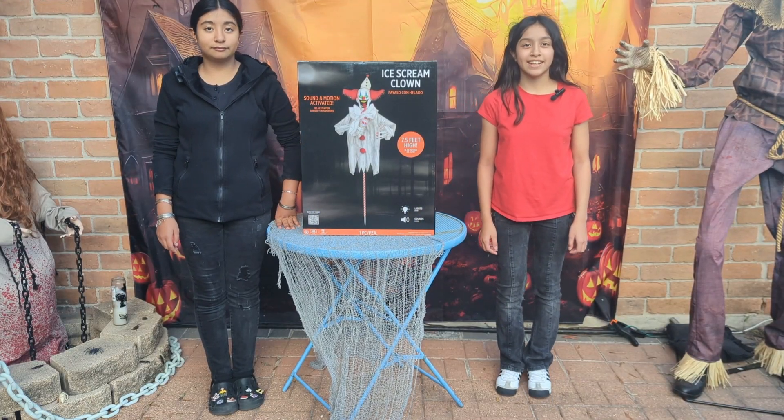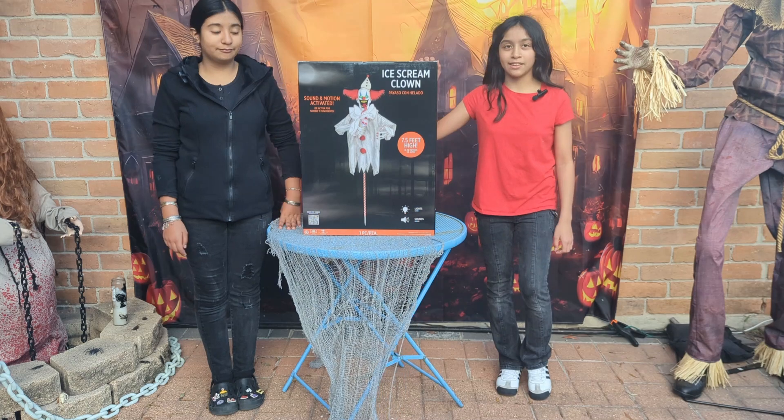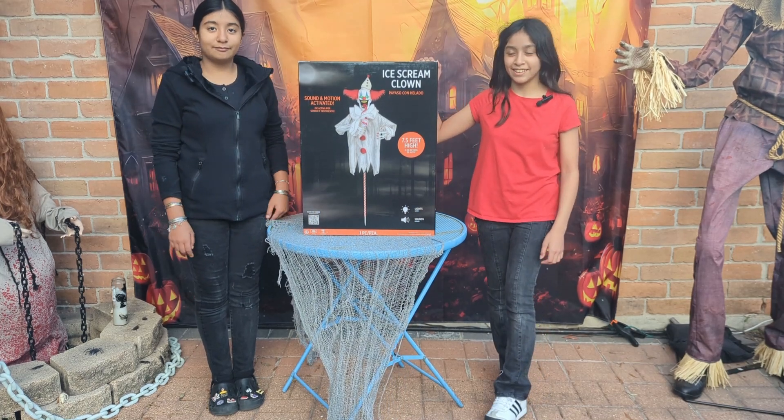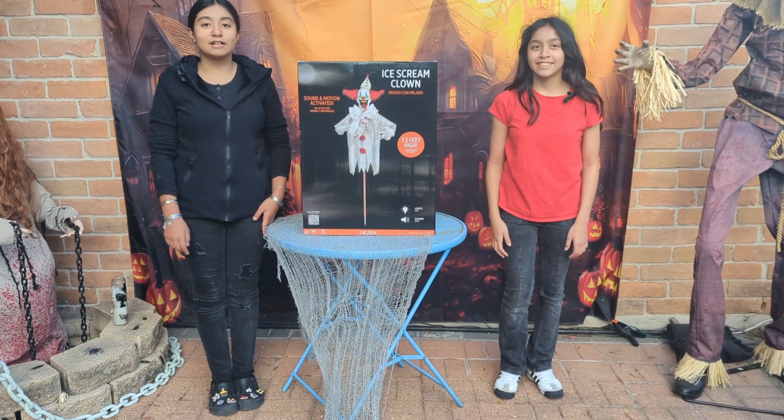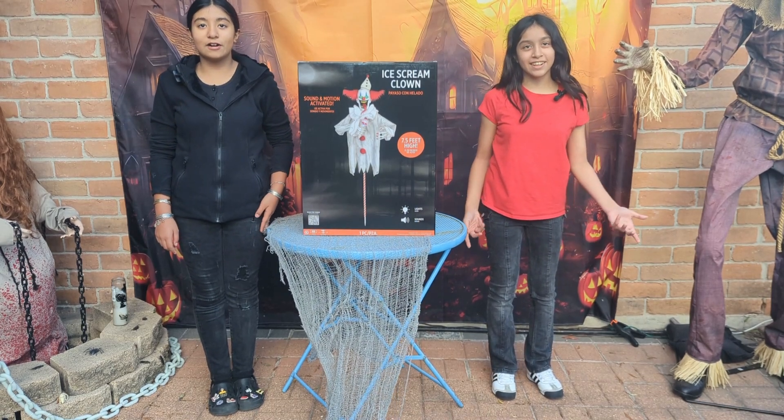Hello guys, welcome to Ali's Mountain Lane. Today we're going to unbox the Ice Cream Clown, also known as Bayasa Cornelada. He is 7.5 feet high. It's sound and motion activated. Let's get started.